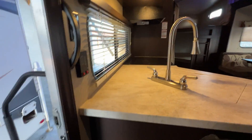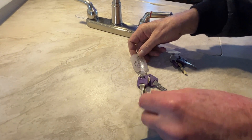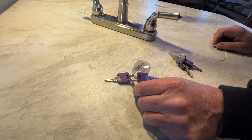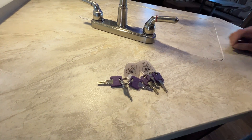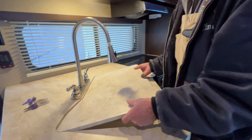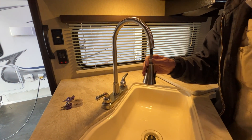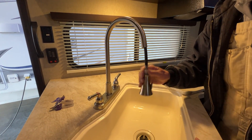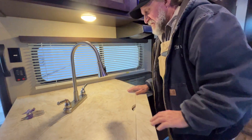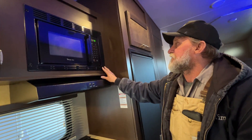We have two keys for the unit. One purple key does the front door lock and deadbolt; the other purple key does the back door lock and deadbolt. Then you have a 751 key for all your outside compartments and your outside shower. The sink is pretty self-explanatory — there's a stopper for holding water in it, hot water on your left side, cold water on the right side. It does have a cord that pulls out for spraying your dishes off, then goes back up. You can put a mount over the top of the sink so it gives you more counter space.